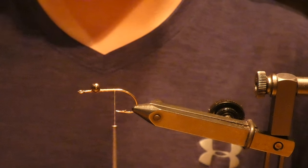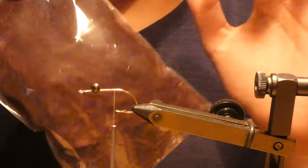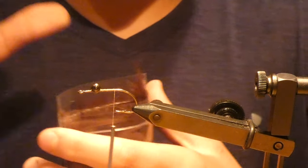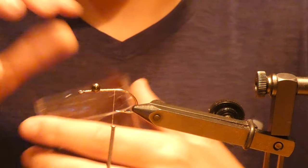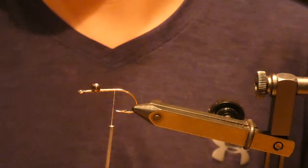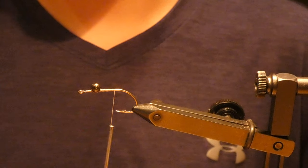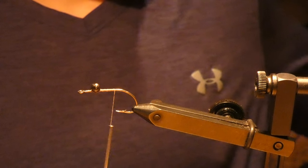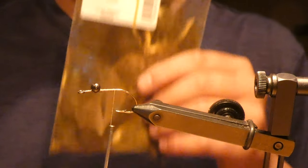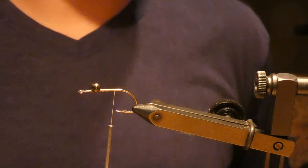Now I'm going to tie my marabou. I really suggest going to this website called Fly Shack. They have a lot of cheap fly tying stuff. I used to go to Cabela's for some fly tying stuff and their stuff is just not the best. I got my old marabou and about 50% of the bag is just junk marabou — it's just not even worth using.